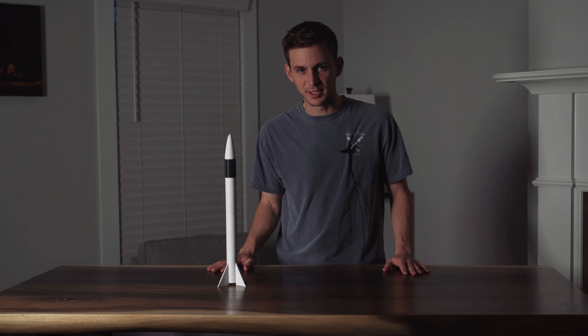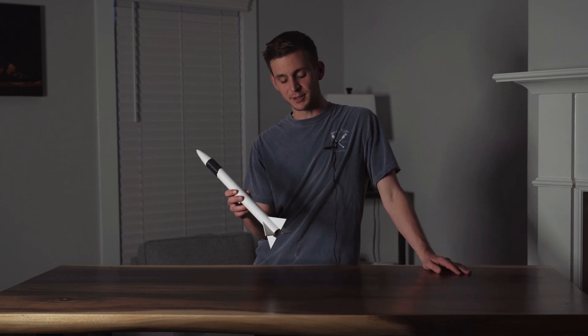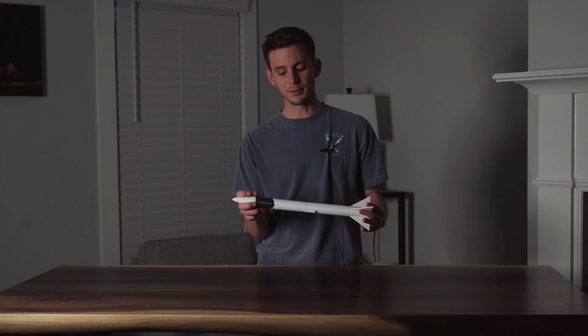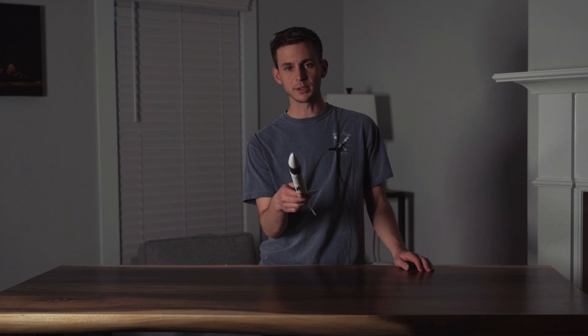Until next time, get out there, learn, build, and have fun. Also check me out on Twitch at twitch.tv/diod2 — it'll be in the description below. I've started to stream some of the building and design phases of my projects. Oh yeah, also subscribe. I'll see you next time. Bye.